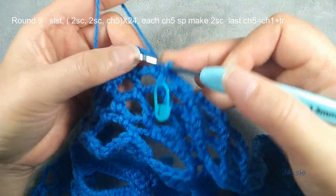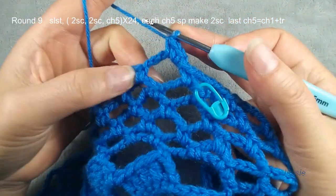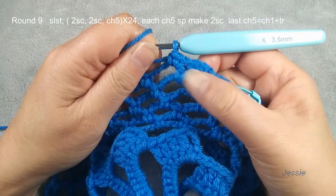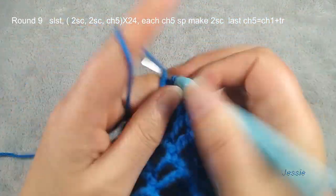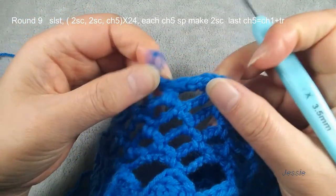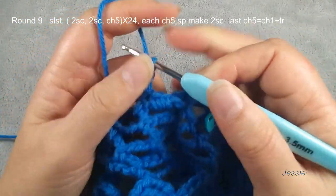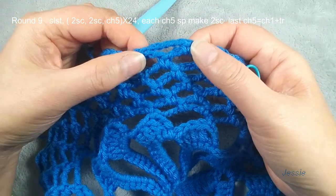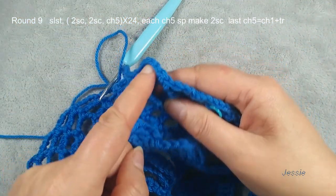We use this way to do a marker button, and you know where is the beginning, the first single crochet. Now we finish round eight. We can check: round four, we start to do first single crochet here. Round five, round six, round seven, round eight. We start to do round nine — I already finished the slip stitch here. We use this chain five space, slip stitch move in, chain one. In this fourth space we make two single crochets. Next chain five space we make two single crochets — each two chain five spaces we make four single crochets, then we do chain five.